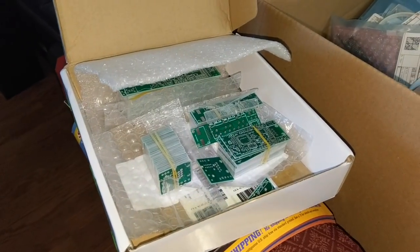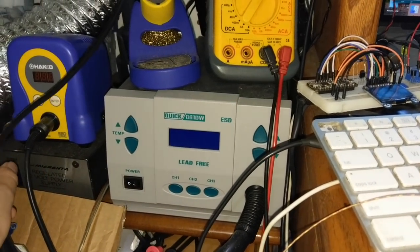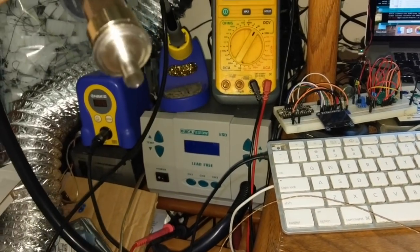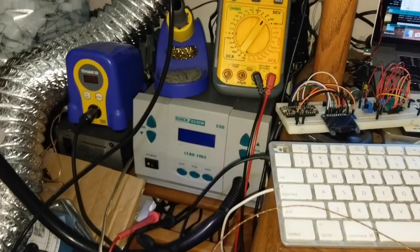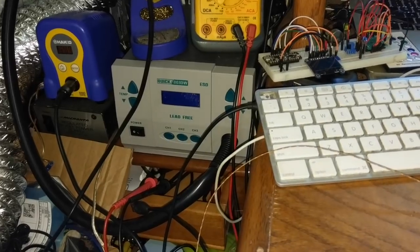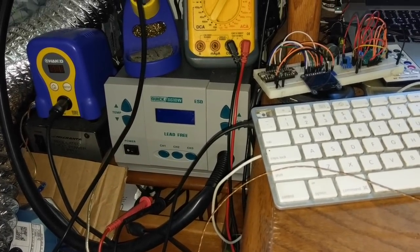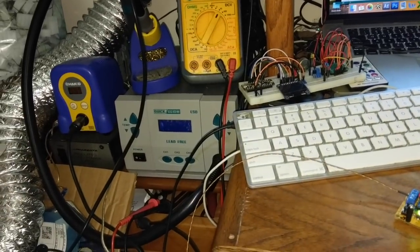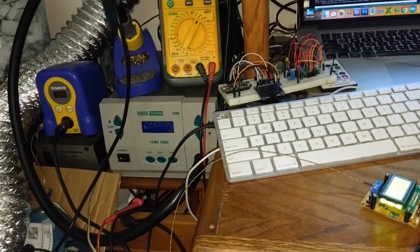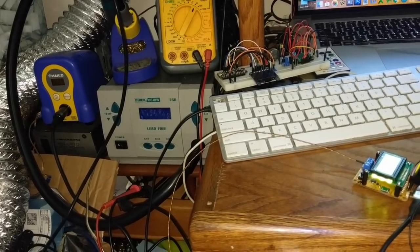Previously when I'd build boards like this, I'd use our little Quick 861D — it's basically just a hot air gun. You pick it up, it's got a nozzle, and you heat the components up with hot air and melt all the solder. It works, but I definitely have to turn the temperature down because I'm pretty sure I was cooking voltage regulators. It's a lot of guesswork, and for actually reflowing an entire board it's not the most ideal.